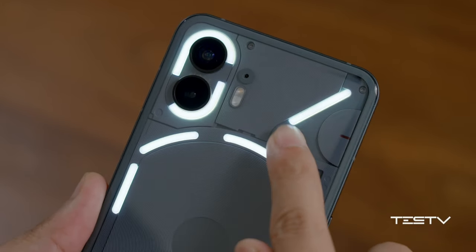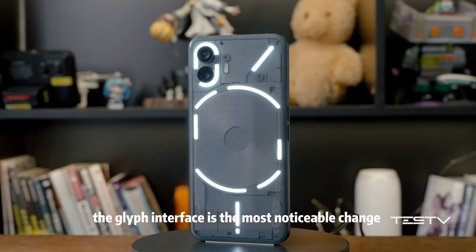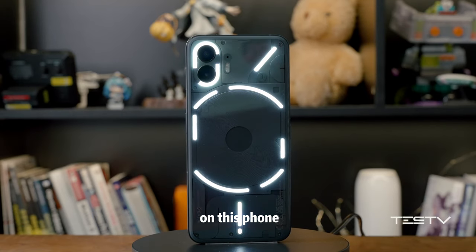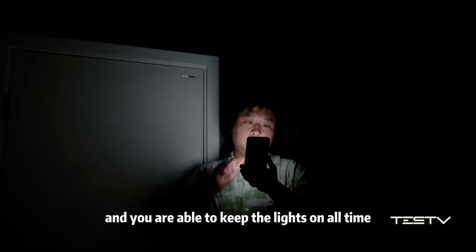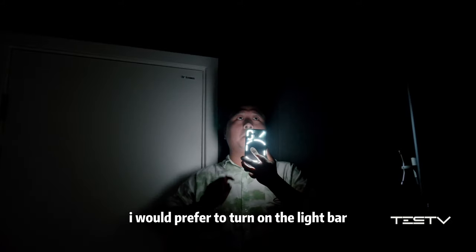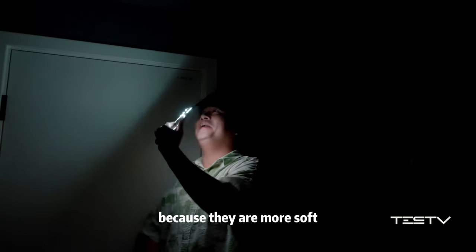Unfortunately, that switch is not functional. The Glyph interface is the most noticeable change on this phone. The light bars are now divided into many sections, and you are able to keep the lights on all the time. I would prefer to turn on the light bar rather than the flashlight, because they are softer.